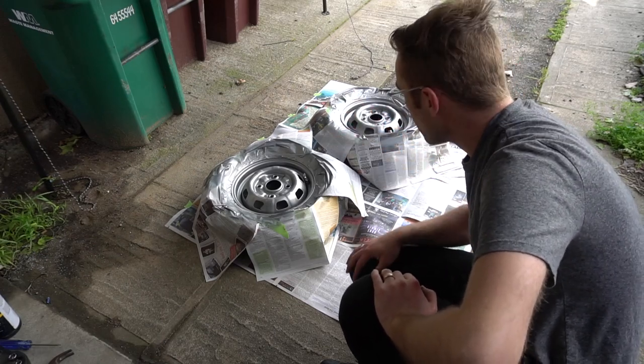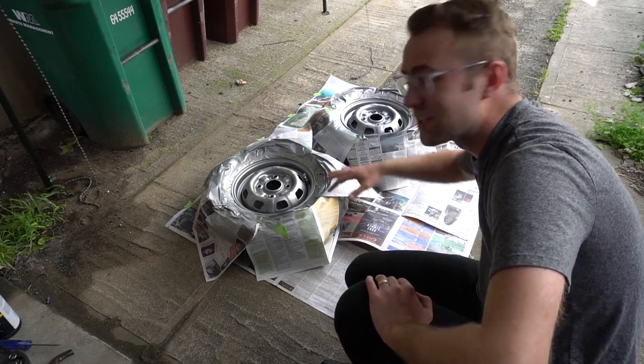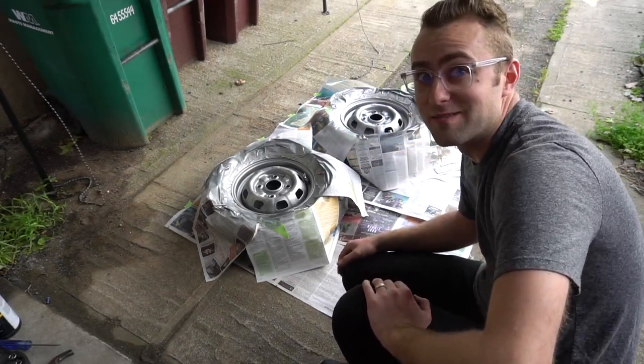Alrighty, we got the second coat of silver on and I'm going to start working on the clear now. Super windy out here so there's a bunch of dust and dirt getting in the paint, but it's going to look okay. Let's keep going.